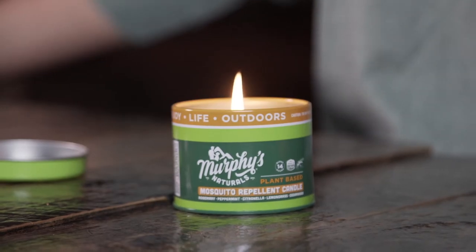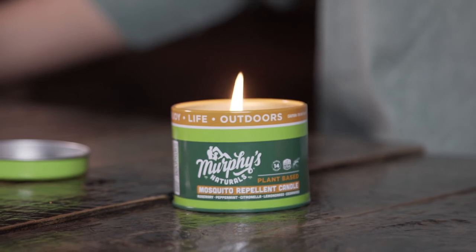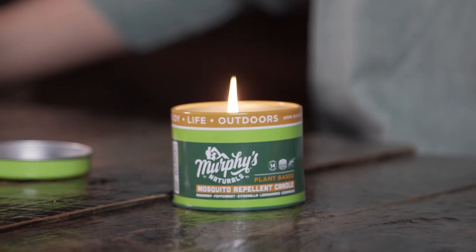When you've burned through the candle, throw the cotton wick away and wipe away any remaining wax left in the tin for recycling. You can also find creative ways to repurpose the tins as containers for small items. Thank you and enjoy life outdoors.